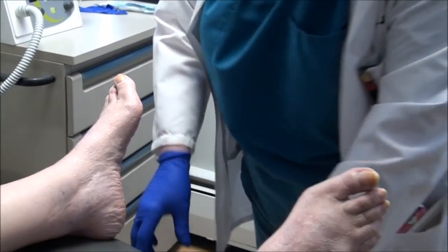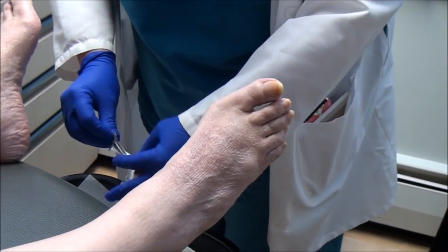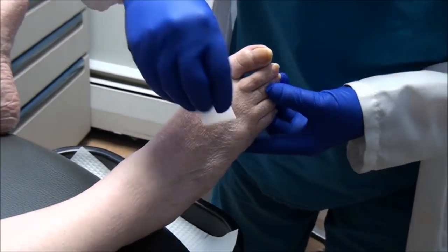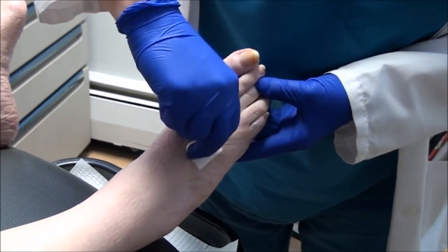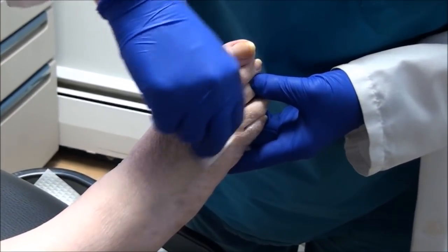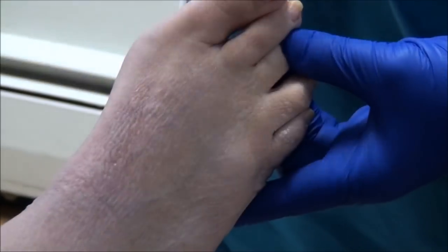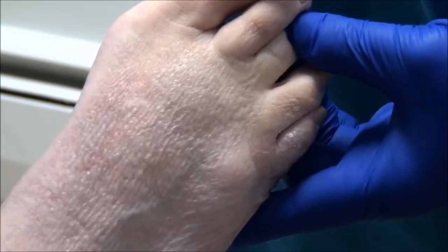All right, so for this painful neuroma, what name would you like to use today? Cutie Pie. Cutie Pie? Okay, we got Cutie Pie who's got a painful nerve that we're going to inject before we do the nails.